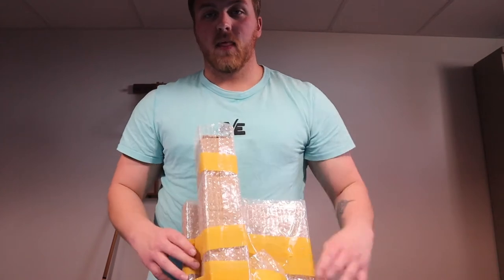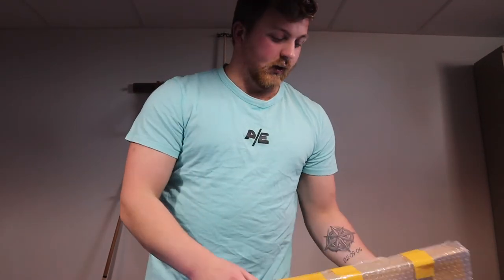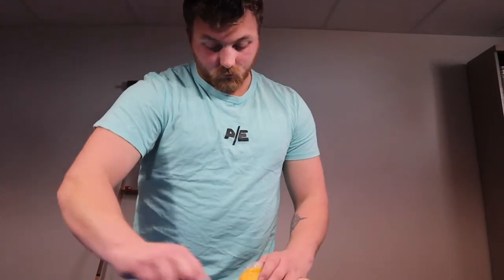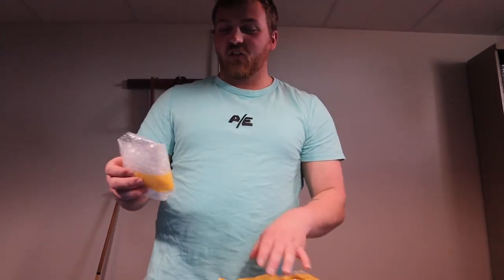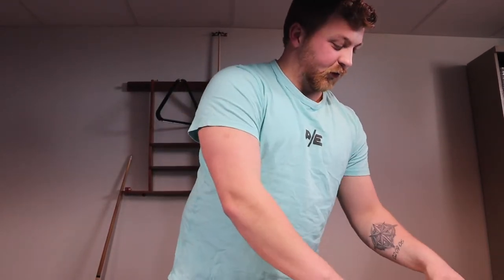Hey guys, welcome back — I finally received the last product for now. It is the 10-inch ring light off of eBay, so let's go ahead and open that up. The eBay order actually said 'Jayfury' instead of my name — it was actually the funniest thing when we received it. I don't know if they made an abbreviation or not, but it was funny.